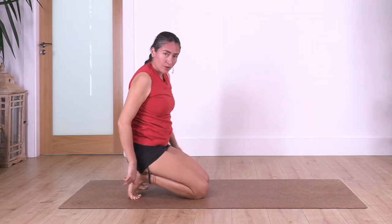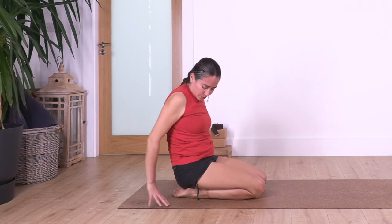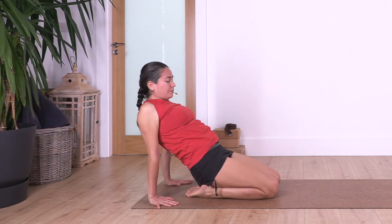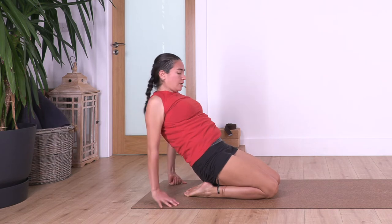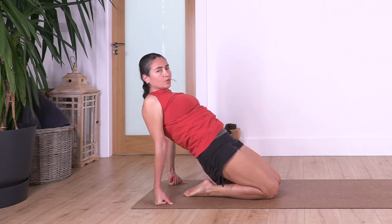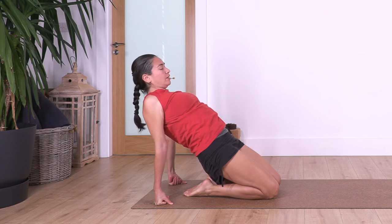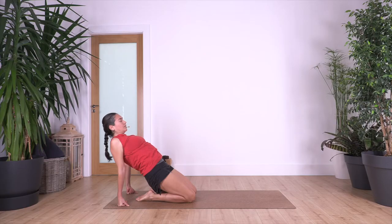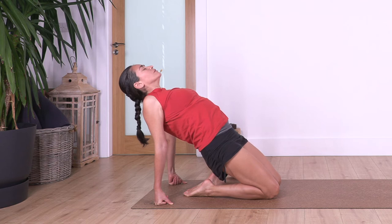You can keep your toes curled under or point them away — of course if you point them away you'll be closer to the ground. From here we just lift the pelvis and stretch our thighs. We hold here for three: inhale, you can come into your fists if you need to bring your shoulders higher. Let's go for three, just feel the stretch in your thighs, and two, just one more, open your chest.